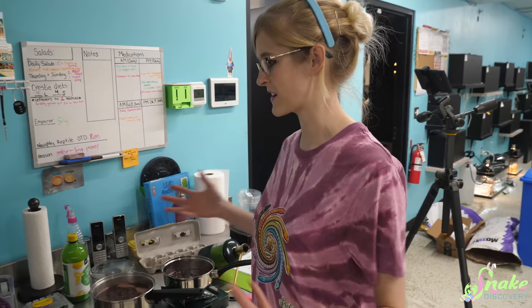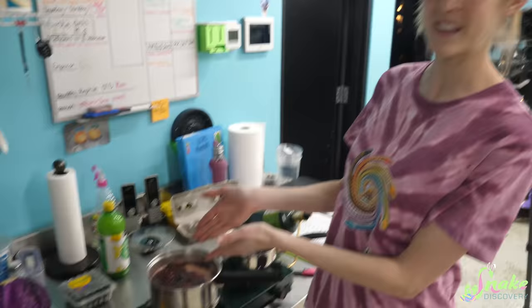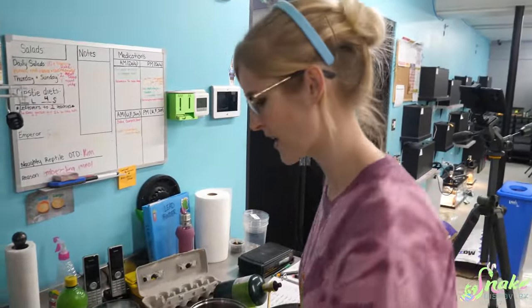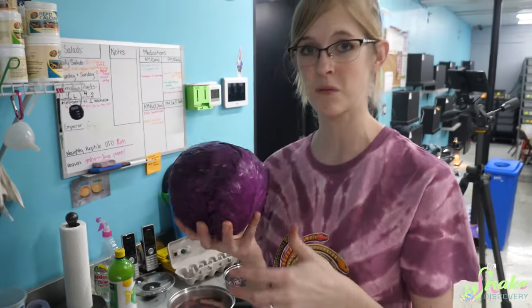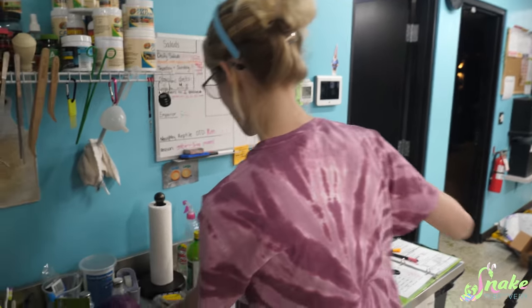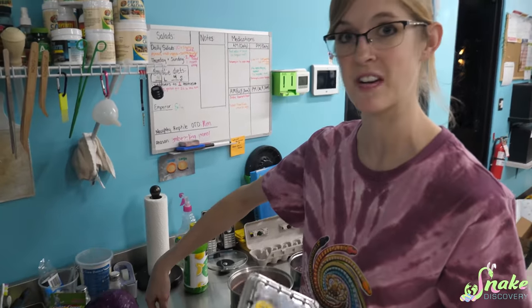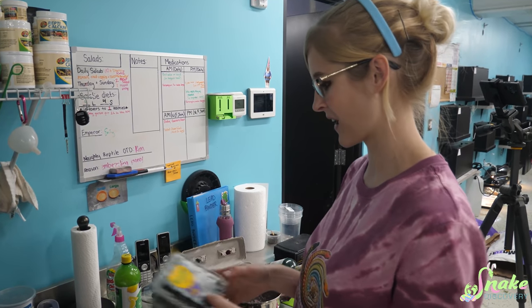Turns out if you just boil down some very simple ingredients, you can get natural dyes. Blueberries, just like with Rex's birthday cake, boiled down make a purple dye. Beets, which are currently boiling, will make a lovely deep red dye — everything it touched got stained. Raspberries make pink, turmeric makes yellow, purple cabbage makes blue, and we'll also try blackberries. We can even mix the blue and yellow to make green.